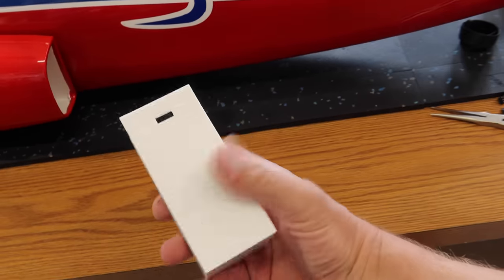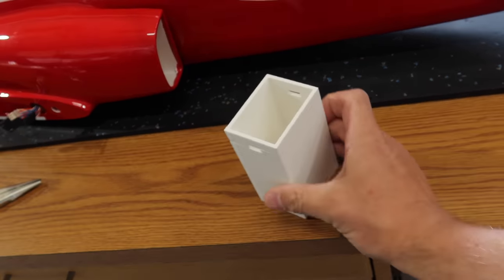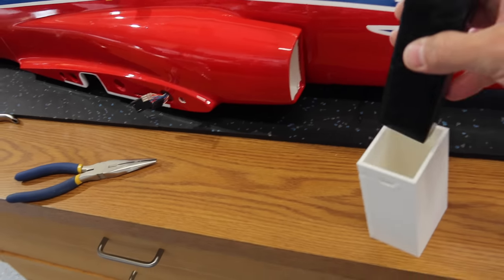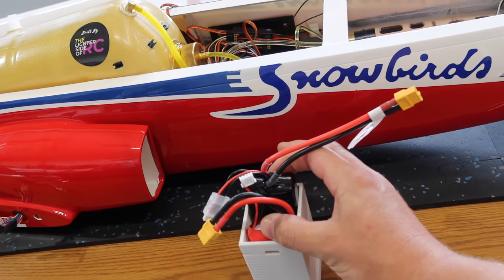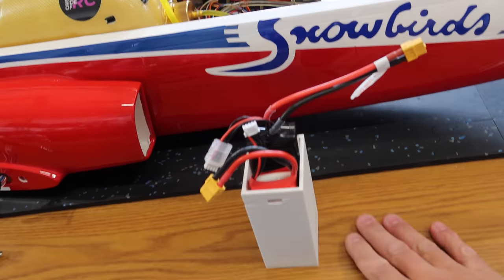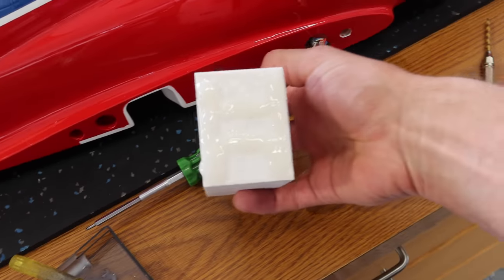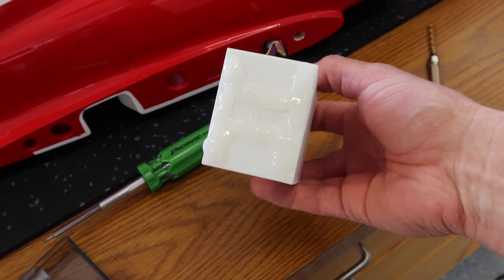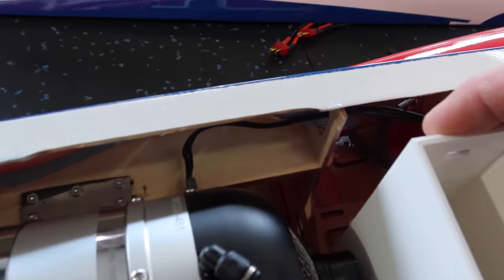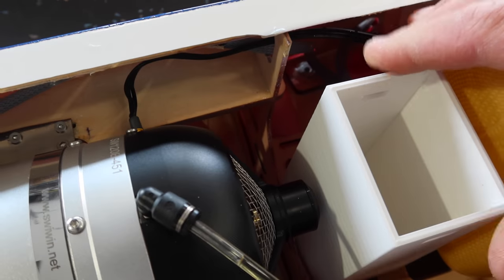Our battery holder worked out perfect. I was a little concerned about the overhang, but it worked out just fine. We're going to have our batteries sitting in here like this, with a Velcro strap over top — extremely easy to get in and out. We're going to get this battery holder mounted in the aircraft and high-sol it into place. We've mixed up some 20-minute high-sol — hard to see against the white, but there we go.